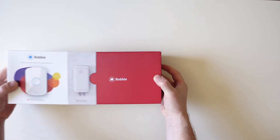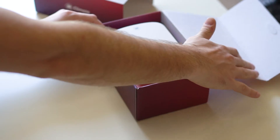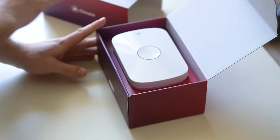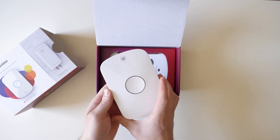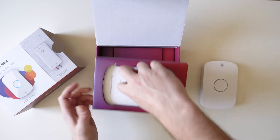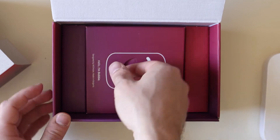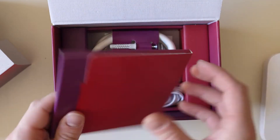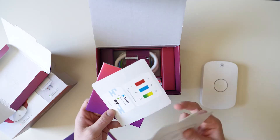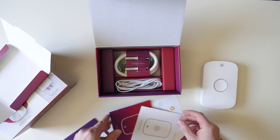I'm gonna show you what is inside the box. When you first open it, you can see the device itself, which is installed next to the water heater. Inside you can also see something to mark on the wall, the installation manual, some stickers that you can use, and other accessories.